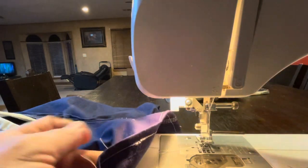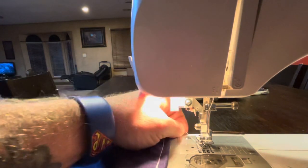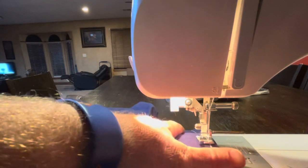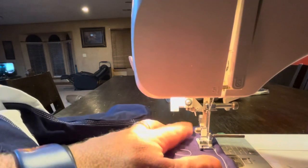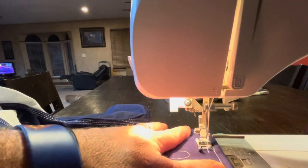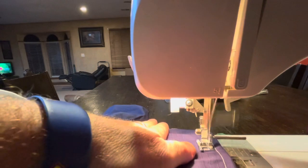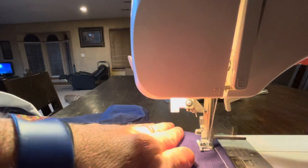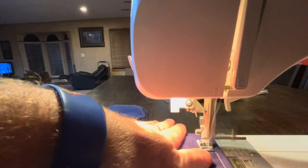Doing this voiceover, I'm really squeamish watching it back because I can see two or three times where I almost sewed my hand. Luckily, knock on wood, I haven't sewn my hand yet. After you get going pretty good — especially on the pants — you can speed up. There's really nothing to it, you just have to stay in a straight path and make sure the string doesn't get hung up on those seams.